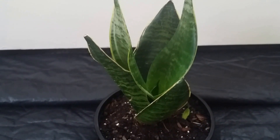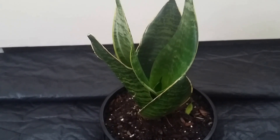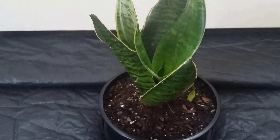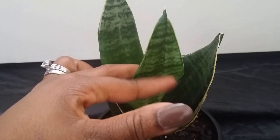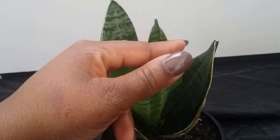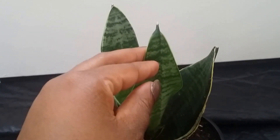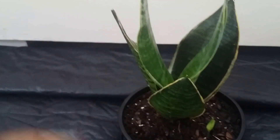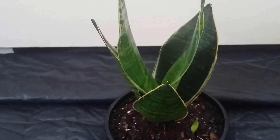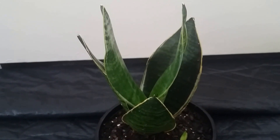I haven't done any cuttings on my plants yet, though I want to eventually. When you're ready to cut, simply choose a leaf, cut it off cleanly, and remember which side is the downside — always plant the downside in the soil. If you don't, it will not root; it will just die off. Alternatively, you can divide the plant, take it out of the soil, divide it, stick it in fresh soil, and it should root without a problem.